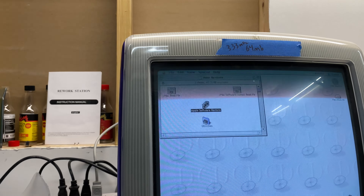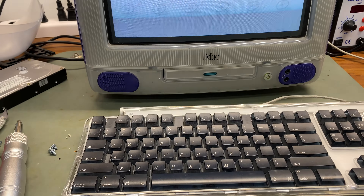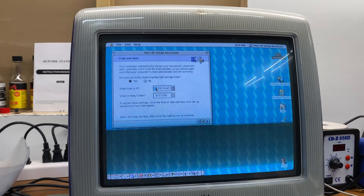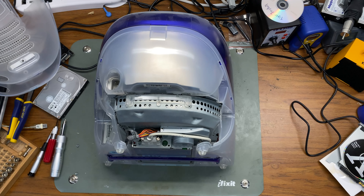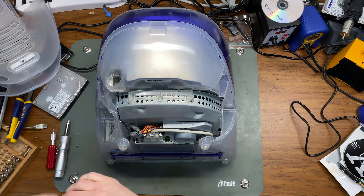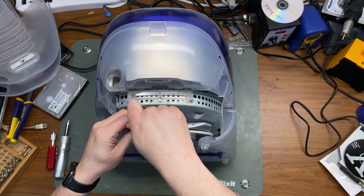Now I'm going to do a full system restore from the original system restore disks. The install was successful, but I'm not done yet. One of the first things I tried when I couldn't get the SSD to work was pulling the system tray out of the Grape iMac and putting it into the Blueberry iMac — and I still had problems. But if I put the system tray into the Grape iMac, everything worked.